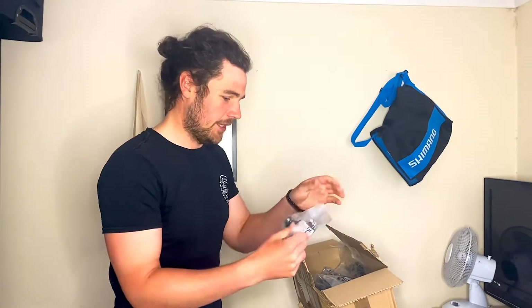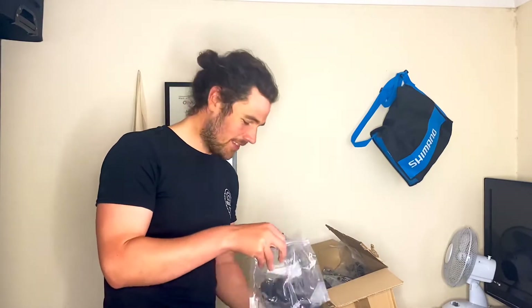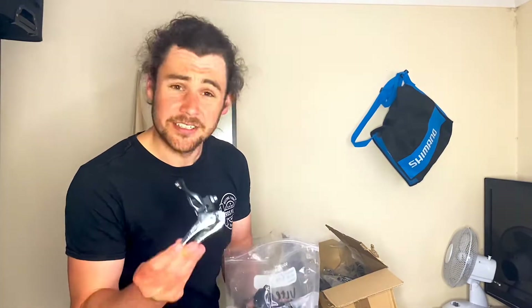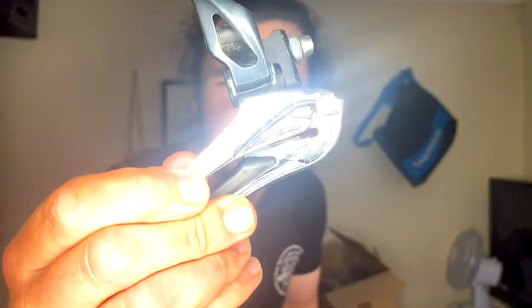So what do we have here — we've got the front derailleur, bagged up and everything. It looks in really good condition, I'm really happy with that. As you can see, that's the Ultegra one and it is a beautiful bit of kit.